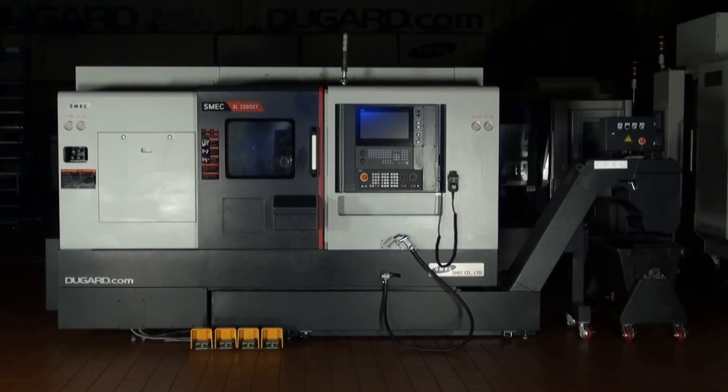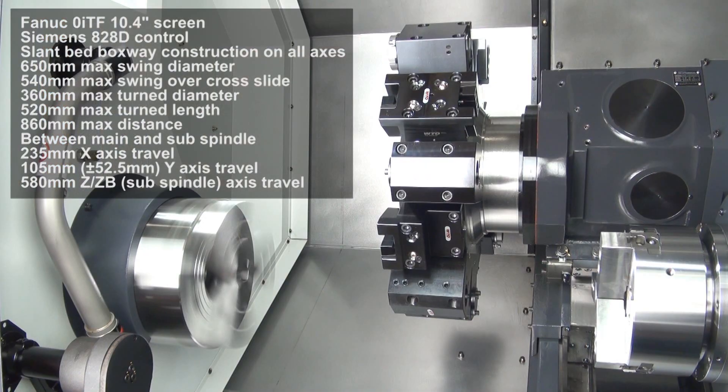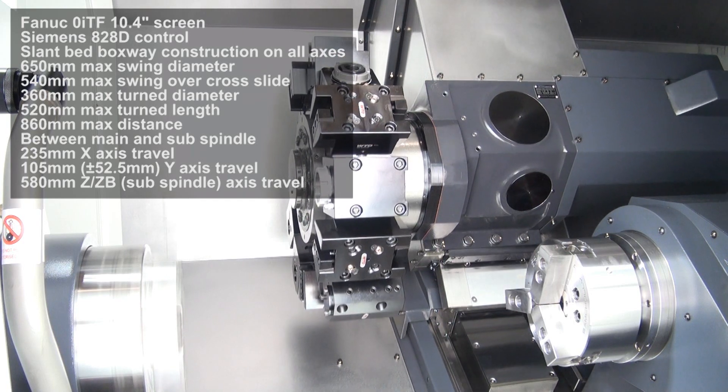The SMEC 2500 B-SY CNC lathe with sub-spindle, Y-axis and full C-axis. With FANUC O-I-T-F or Siemens 828D control options, it swings 650mm over the bed and 540mm over the cross slide.